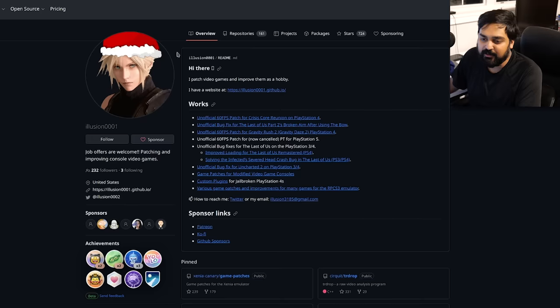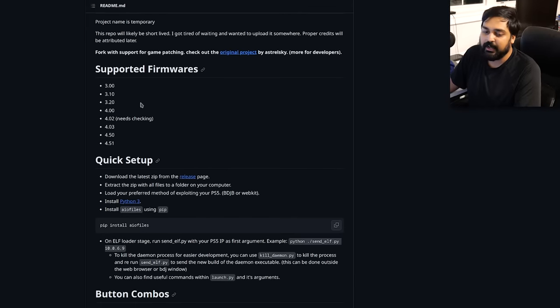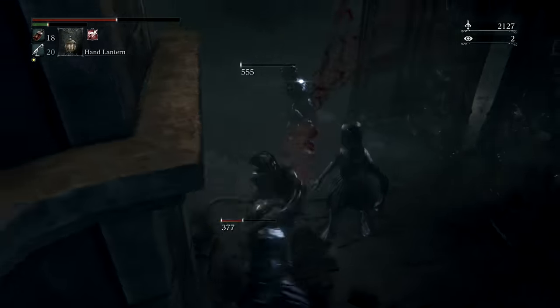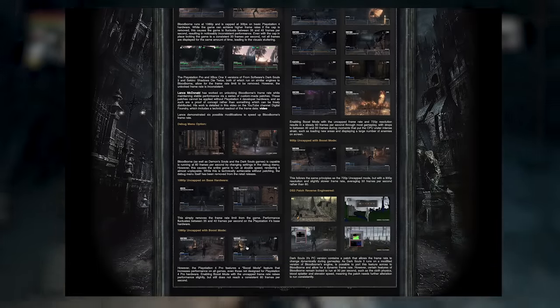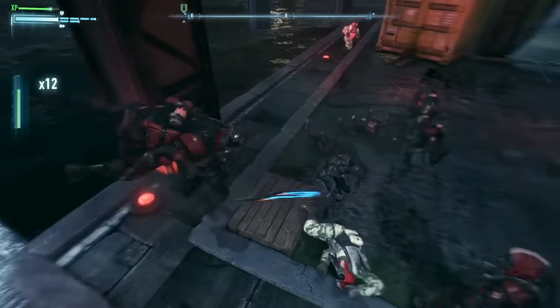Now let's turn attention to an individual known as Illusion0001, who created a repository called Lib Hijacker. If you're on an exploitable firmware like 3.0 or 4.51, you can download a Python script from their page. Using your PS5's local IP address — found in connection settings — you can run the script from any computer to send patches directly to your PS5. For example, you can send a 60fps patch for Bloodborne, allowing you to play one of the best Soulsborne games at an actual good frame rate. There are also patches for Arkham Knight running at 60fps on PS5, though Arkham Knight also has a good PC port.